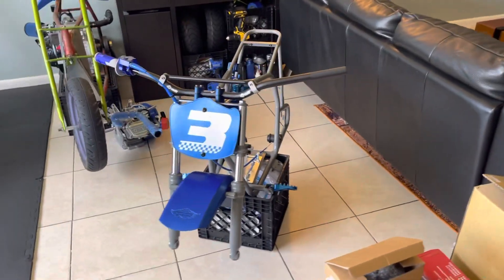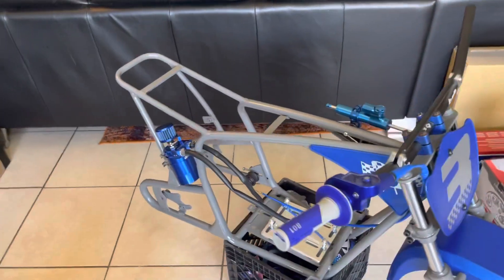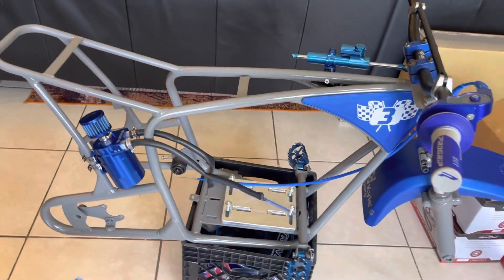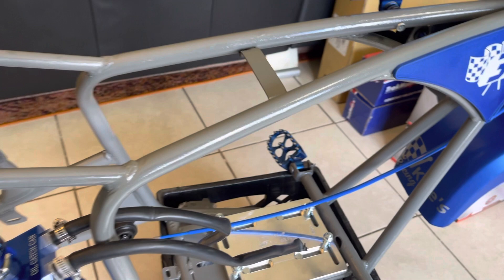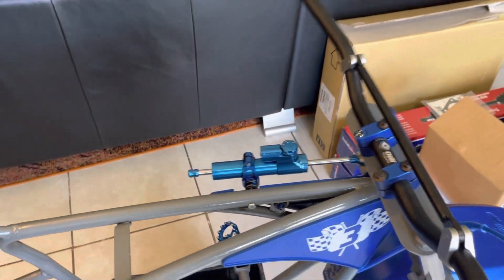We're taking a look at a Monster Moto 80/100 model — this is a customer build. He wanted a total revamp. We did flakes on it but you can't really tell right now; I need to take it out into the sun, it shows a lot better. He also wanted a little stabilizer added.